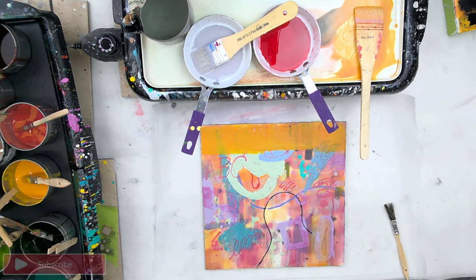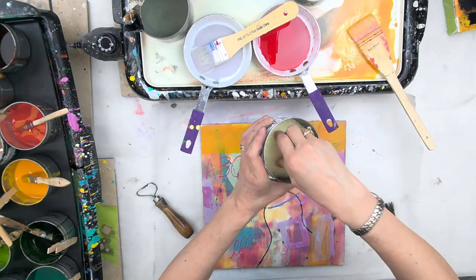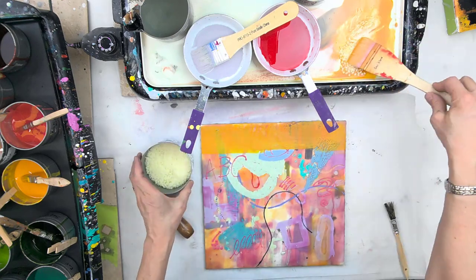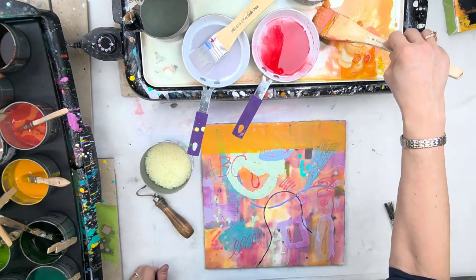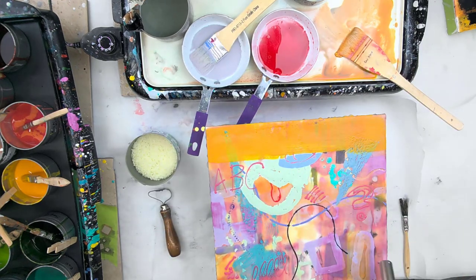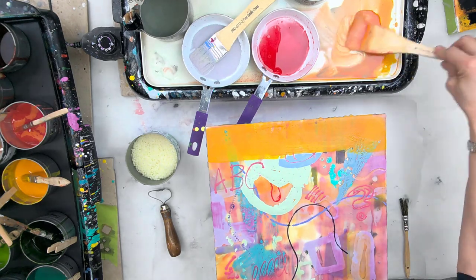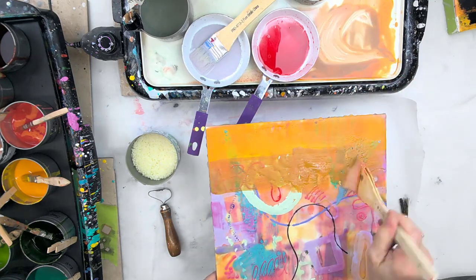I begin by looking at the colors that I already have and decide that it makes sense to go warm because it's already predominantly warm. So I'm adding a little bit of encaustic medium to a reddish color and then heating the painting so that when I apply the paint it will go on nice and smooth and I can get a little bit more mileage from my brush because it's been warmed up first.